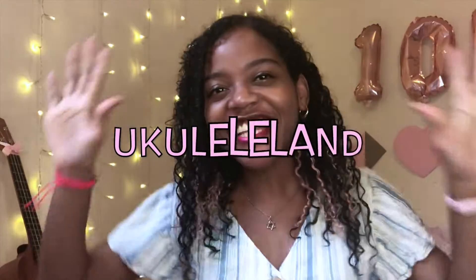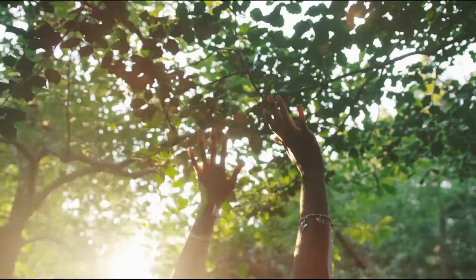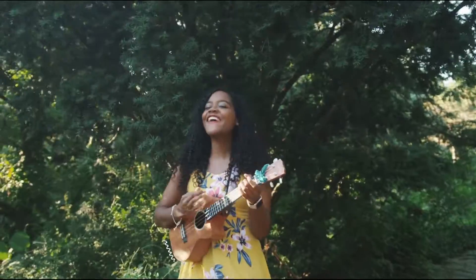Hey, what's up, it's Yanisa and welcome to the very first episode of Ukulele Land, where I teach you all things ukulele. The way I'm going to do this is make content based on what you ask for. Something a lot of you have been asking for a really long time is a tutorial for my original song, Fly Away Free Bird. The song is really special to me — it's one of my favorite ones I've ever written, so thank you so much for requesting this tutorial.